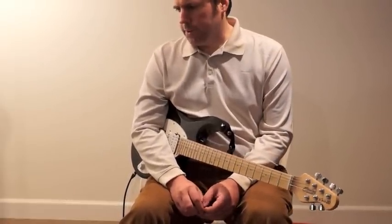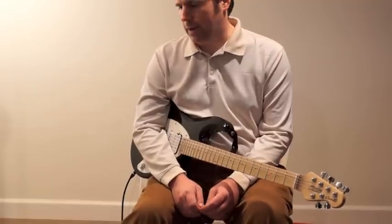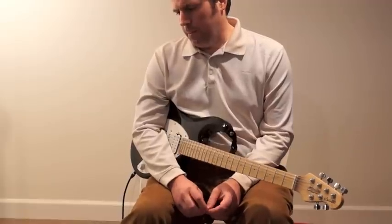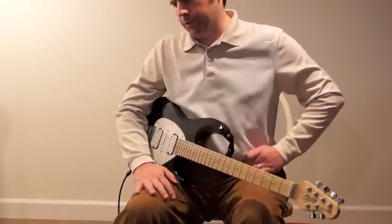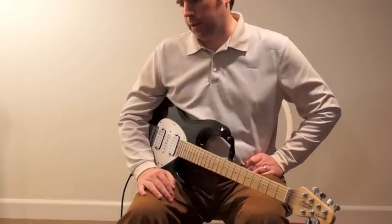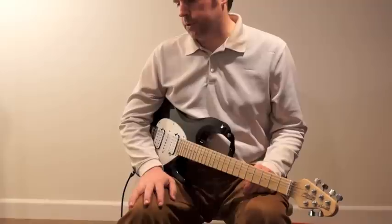This isn't really an example of how to get an exact Eric Johnson sound. The Giggity and the Sparkle Drive Mod really make it easy to get a really close Eric Johnson sound.